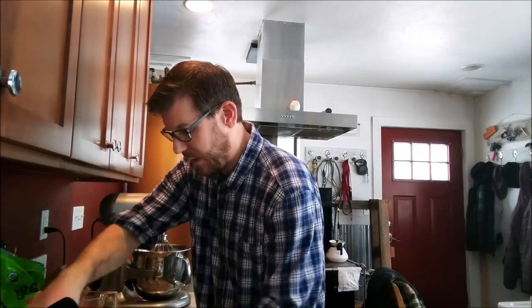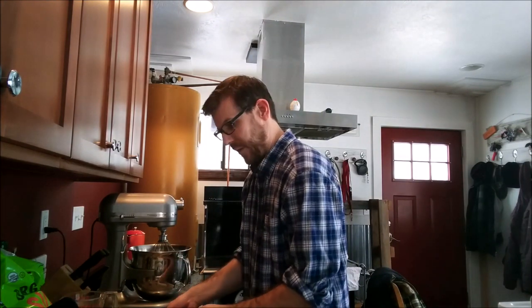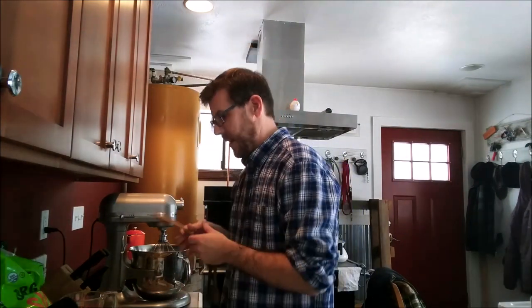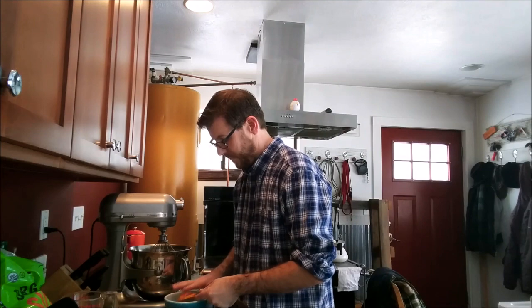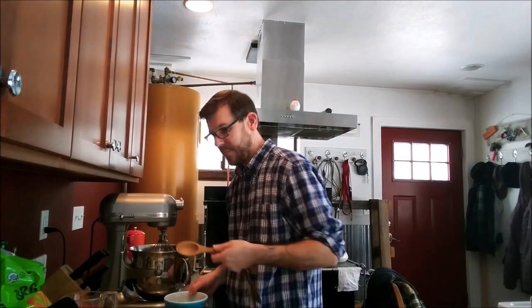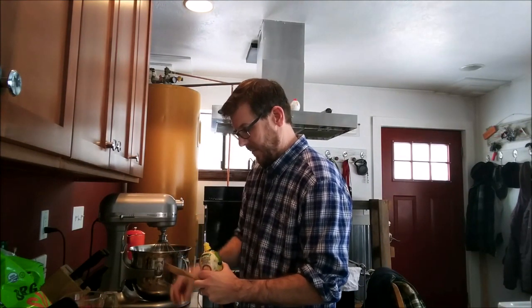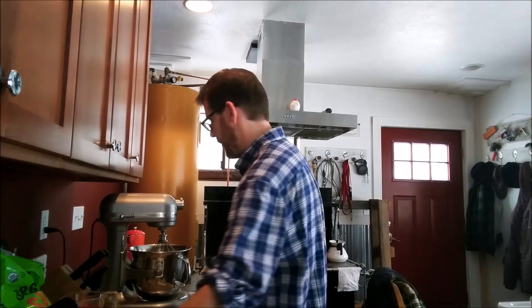I'm going to add my half a cup of freshly squeezed orange juice, then go ahead and put in my two tablespoons of butter. I like the fact that the butter has marks showing the tablespoons, so I just cut what I need. I'll cut it up a little so it's easier to mix in. I have a quarter cup of organic sugar. Now I have a tablespoon of orange rind to add, and a tablespoon of lemon juice.